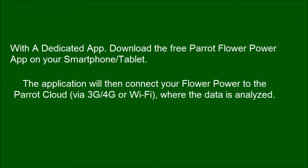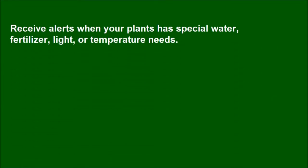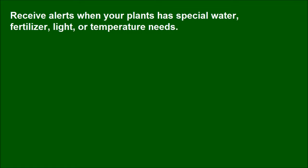Download the free Parrot Flower Power app on your smartphone or tablet. The application will then connect your Flower Power to the Parrot cloud via 3G/4G or Wi-Fi, where the data is analyzed. After data is analyzed, you will receive alerts when your plants have special water, fertilizer, light, or temperature needs.